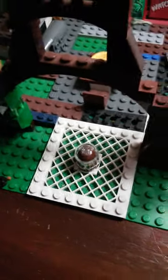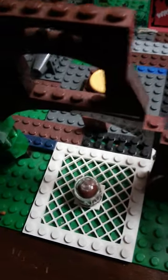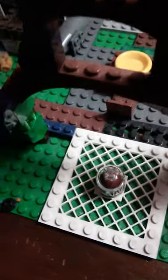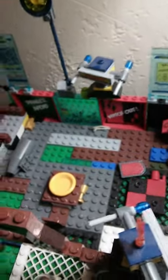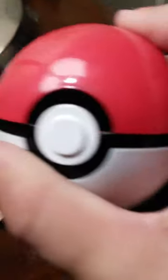I hope you guys enjoy. Like, subscribe, and if you wanna see me buy a new toy, then I will. I'm gonna try and do some Lego sets. They got the Pokeball idea down, but with Electro — I mean, this thing, I got at TJ Maxx.